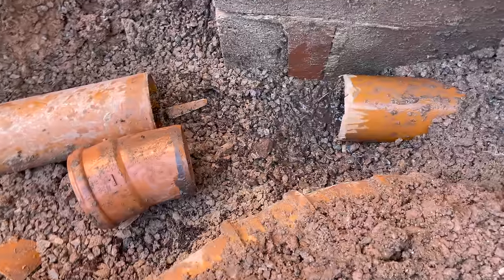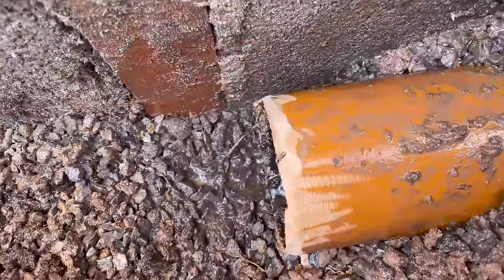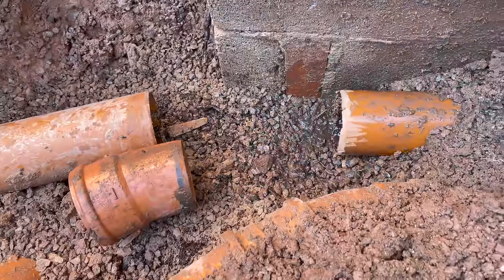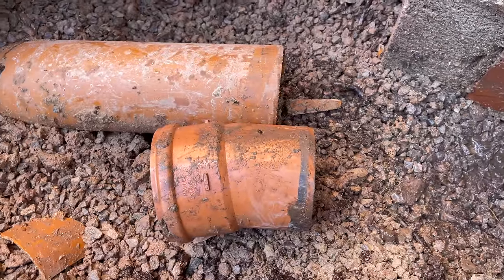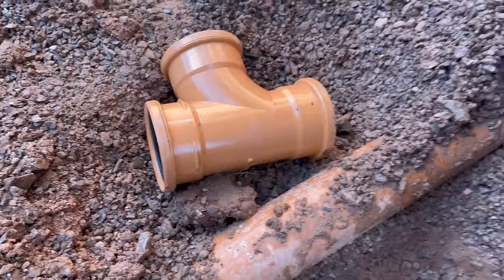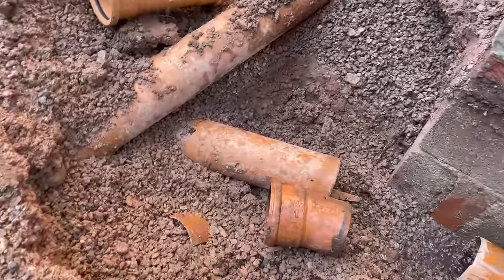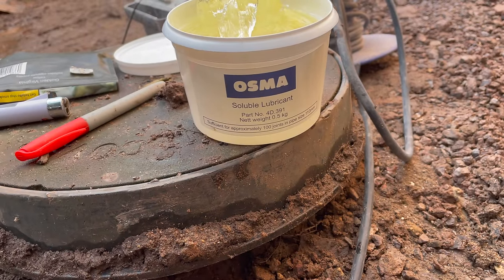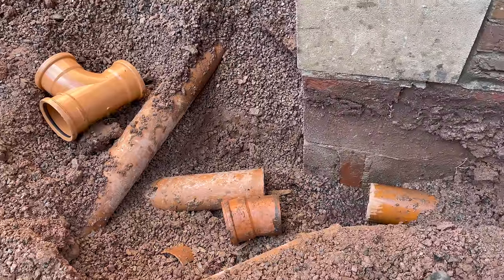I managed to chop that bit out — that was quite difficult, not much room. I've smoothed off the edge of the pipe as much as I possibly could; quite tricky to do when it's in situ. Then that bend — I'll keep that bend to connect up to that. I'm also using the Osma soluble lubricant rather than the old fairy liquid I'm used to.